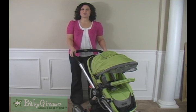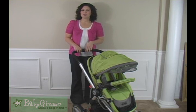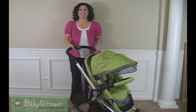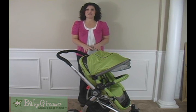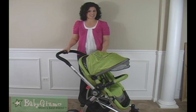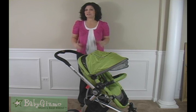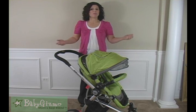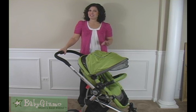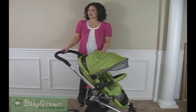Hi everybody, it's Holly Schultz from babygizmo.com. This is the Simmons Kids Tour Buggy. There's not a lot of information out about this stroller — it is new — so we wanted to give you an in-depth look at what you can expect. If you are looking for a stroller packed with luxury features but you don't want a second mortgage, this might just be it because it is a budget-friendly stroller that has all of those luxury features we all want.